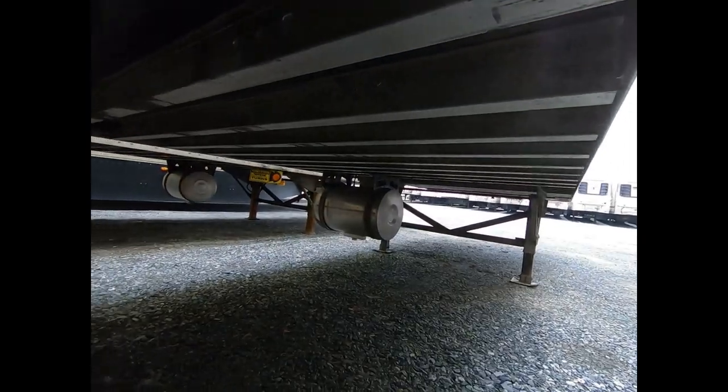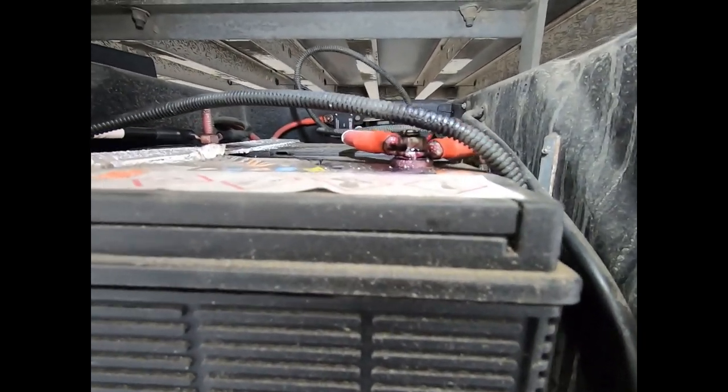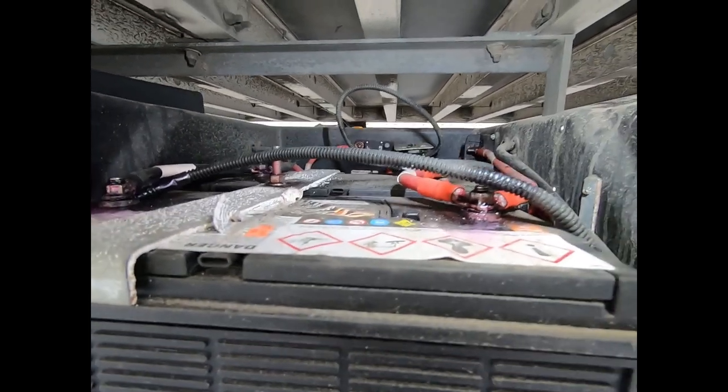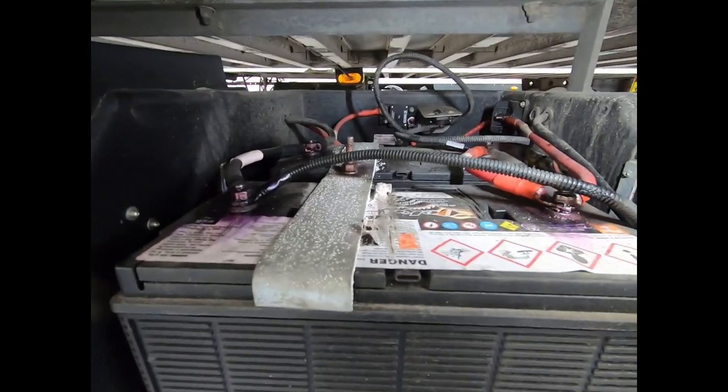That orange wire is taking liftgate battery voltage and sending it up to the faceplate - that's what makes the liftgate battery light blink yellow or green. Knowing that the liftgate battery light is blinking green, we can be confident that if we hooked our meter up to these batteries it'd be over 12.4 volts.